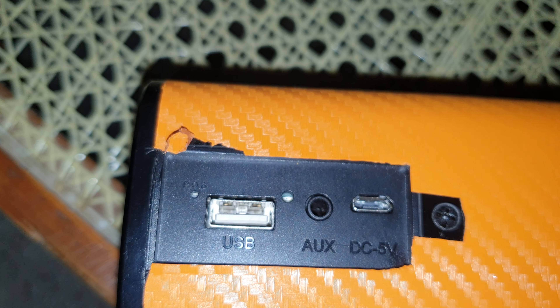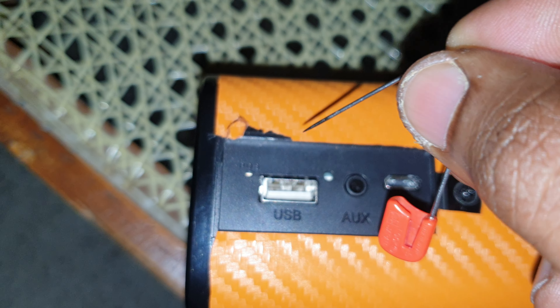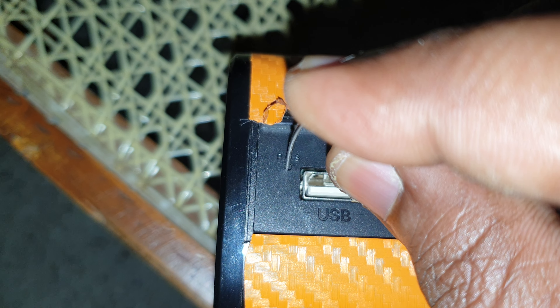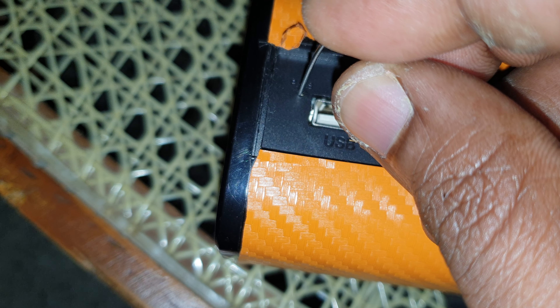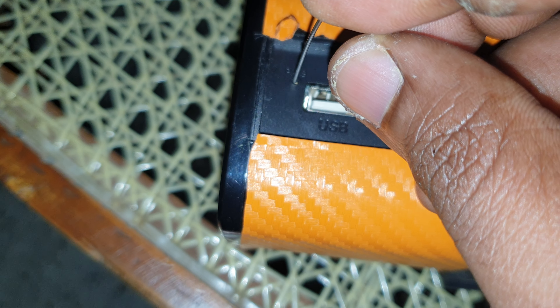All you need to do is take a pin and drive it right there into the POS. Then just click on it for like 15 seconds — you can actually feel the button. Hold it for 15 seconds or more.